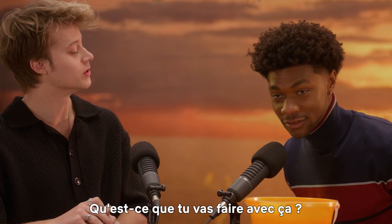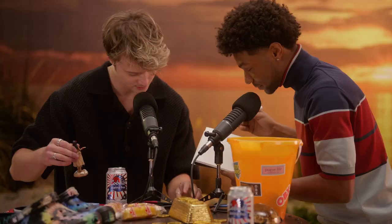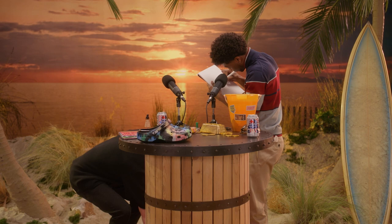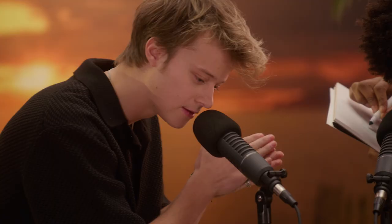What are you going to do with that? Rudy, what do you want me to draw? Draw me. I'm going to draw a picture of Rudy Ponko while he continues to enlighten you with ASMR. Another great tip for ASMR is you've got to go to a beach with a full studio behind you and take a little sand. Just rub it between your hands. Feel the earth between your hands.